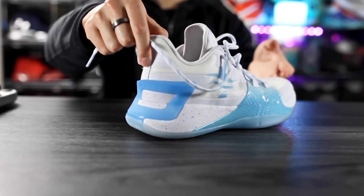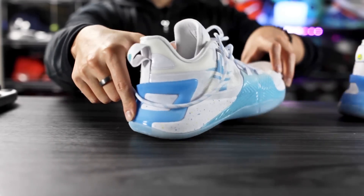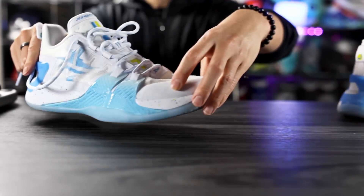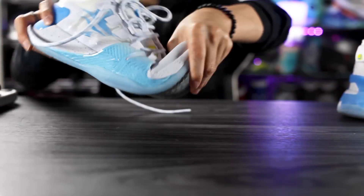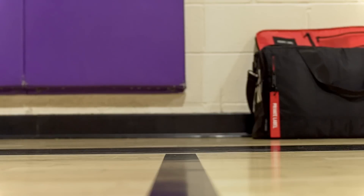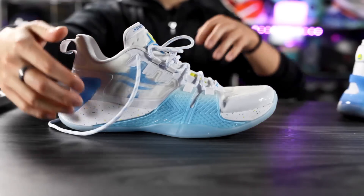Moving on to the heel-to-toe transition — overall it's very smooth. In the heel we have a nice curved shape, although the foam is caged in the back of the heel. That shape definitely helps the transition. In the forefoot we have a very nice curved shape and a lot of forefoot flex, so the heel-to-toe transition is overall very smooth.